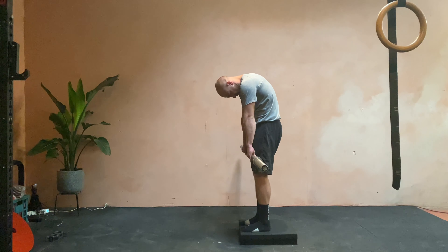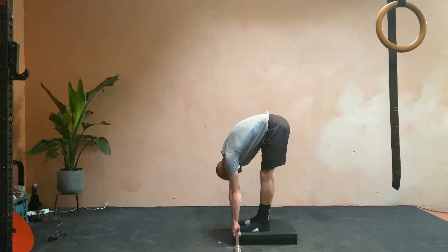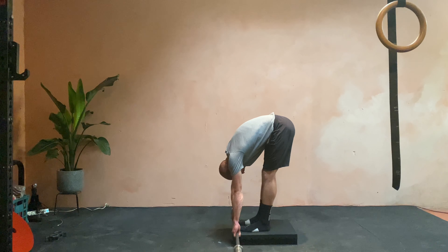I start with the head, round the shoulders, round the lower back, mid back, everything down. Then I'm hanging at the bottom for a good amount of time. Here I'm doing 10 seconds, but I might change it in your programming.